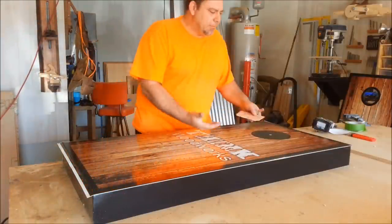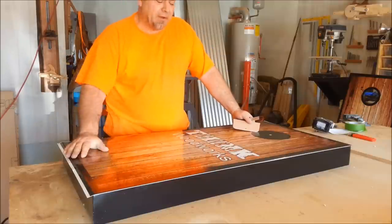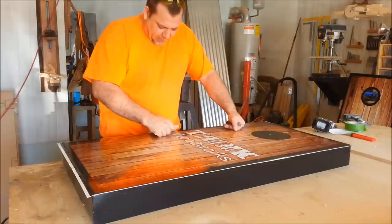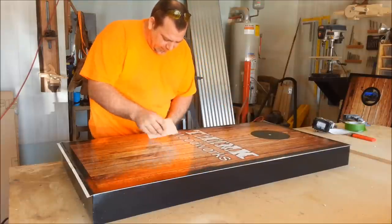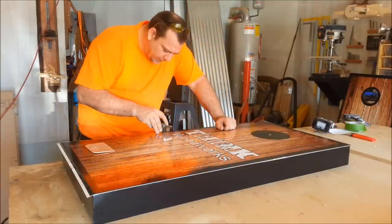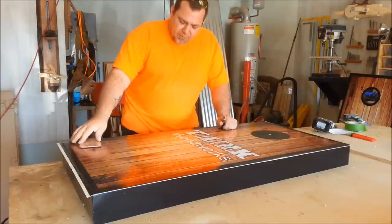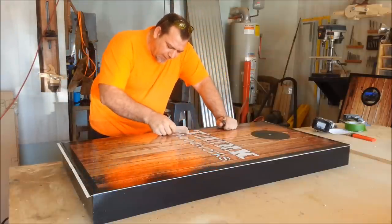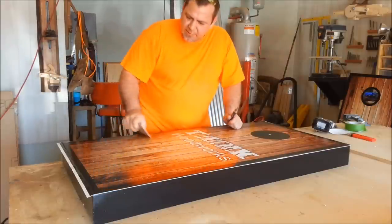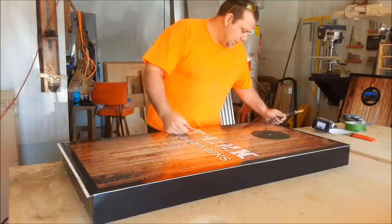When I apply the vinyl, the piece is always leaning so that gravity helps me hold the vinyl. Then I'll put it up on a flat surface and go through and check everything to make sure I don't have any bubbles. If you do have an air pocket, use a utility knife or a really sharp point and just poke a hole right in the middle of it. Then, working from the outside towards the center of that air pocket, you can just feather it right in. As long as the hole you put in is really small, no one will even know it's there.